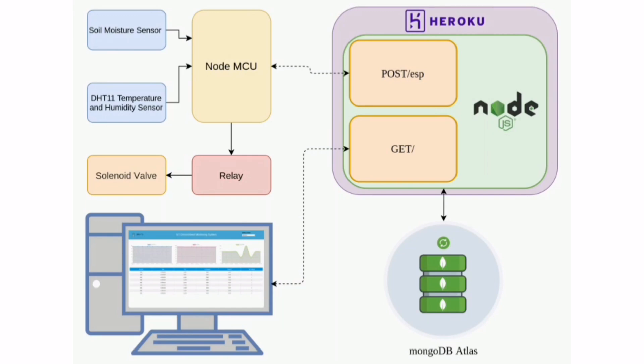The soil moisture sensor is dipped into the soil whose moisture is to be measured. Data from the soil moisture sensor is measured by the ADC pin of the NodeMCU. Data from the DHT11 temperature sensor is also measured by the NodeMCU. From the NodeMCU, a signal is passed to the relay module. The relay acts as an electromechanical switch and turns the solenoid valve on.